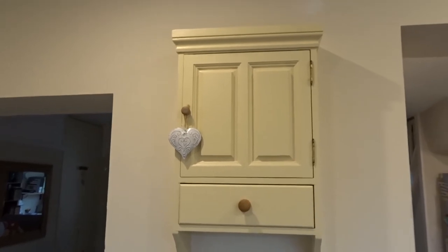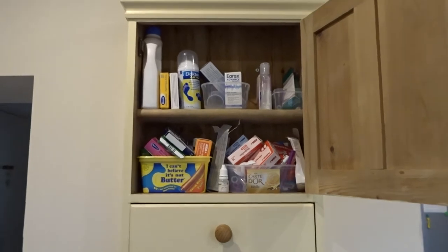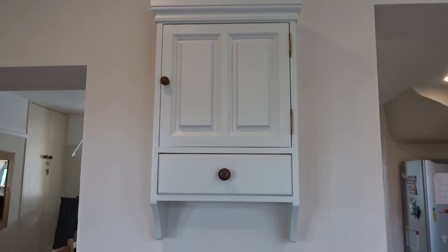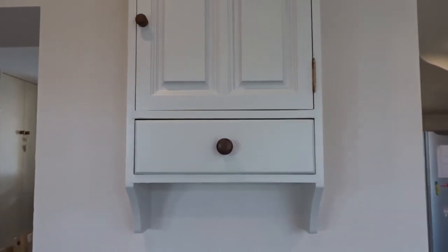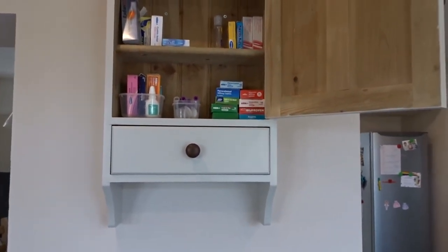Here is a before and after of the medicine cabinet. I've got lots left to do in the kitchen but I have made tons of progress and I've been really enjoying it. Join me in my next video for episode three where I'm going to do a tutorial on how I painted my kitchen cabinets. Don't forget to subscribe if you want to see more stuff like this — I would love to have you as a subscriber. See you in the next video, bye!